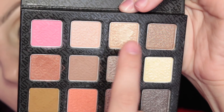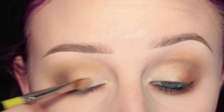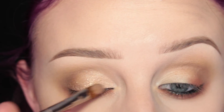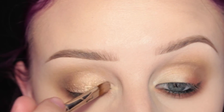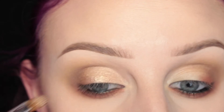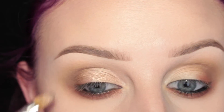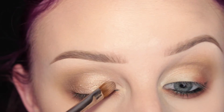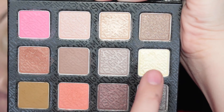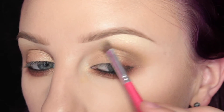Next I'm just taking the shade Healthy on a flat pink brush and I'm applying this to the lid. And then I'm taking the shade Spellbinding and applying this to my brow bone for a highlight.